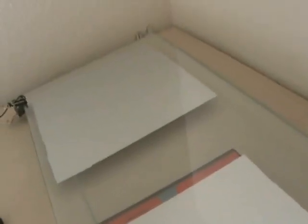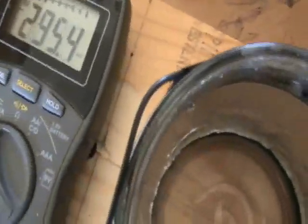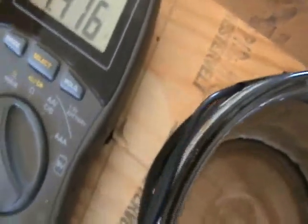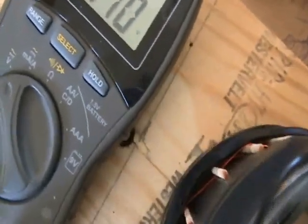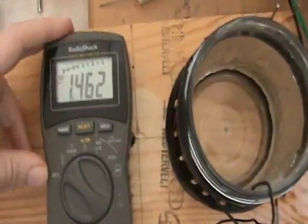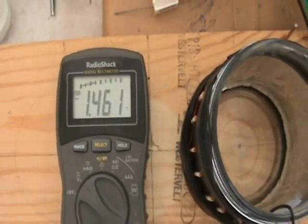I have an antenna here composed of aluminum plates — I have two of them. This is a flat plate style antenna, the kind of stuff that Tesla would play with. They're both attached, and now we have 1.46 volts. The surface area of the antenna is definitely contributing.